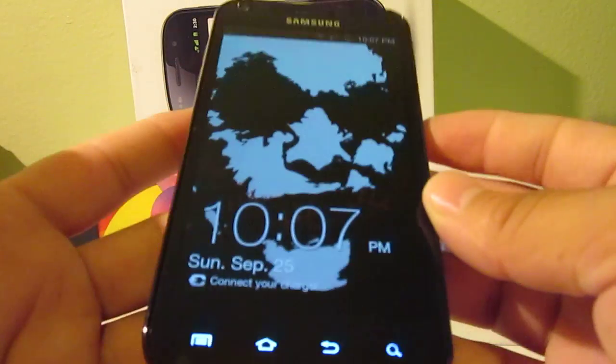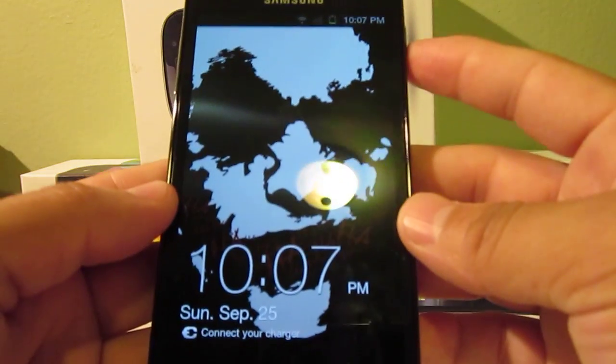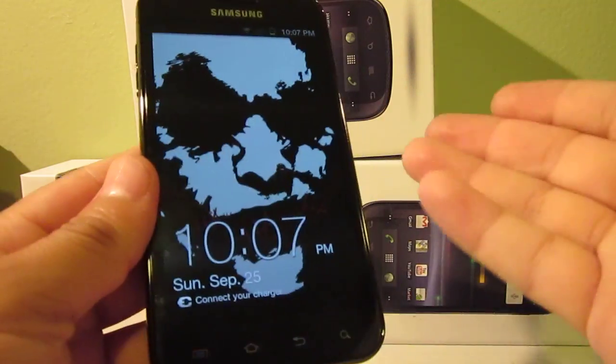So let's say here from the lock screen, simply tap and hold the home button down here at the bottom, and then you're going to click your power button. So from here, click home, and then the power button, and you're taking a screen capture of what you're looking at.